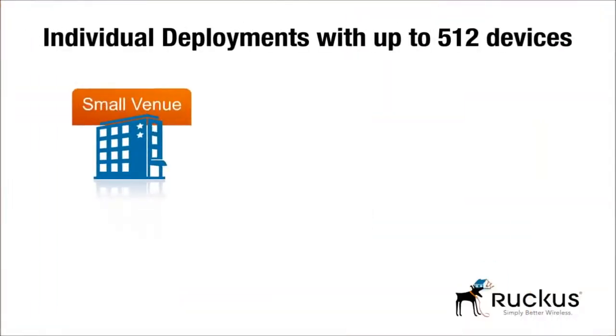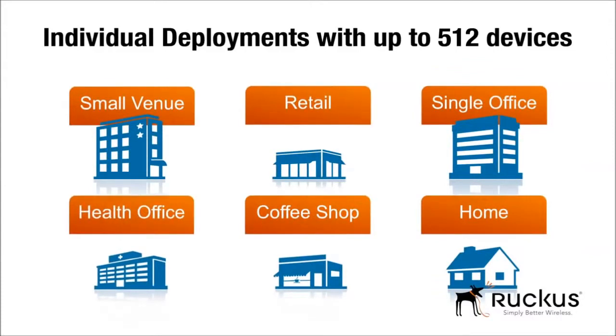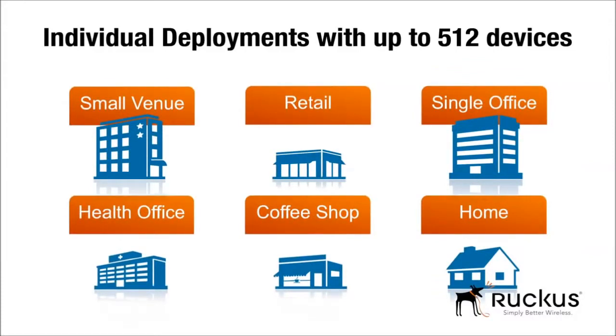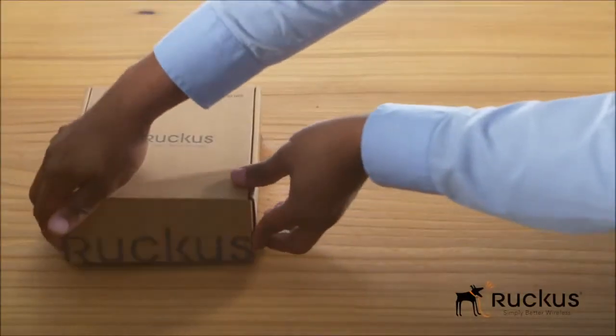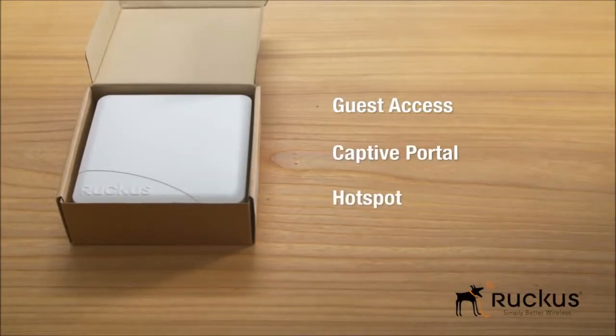A small deployment with up to 512 devices — such as a small hotel, individual retailers, and small enterprises — is ideal for Unleashed. Ruckus Unleashed delivers a reliable network in addition to value-add services such as guest access, captive portal, and hotspot.